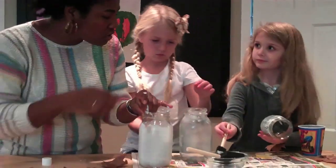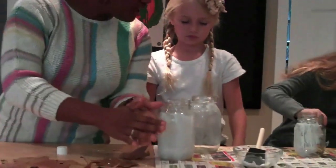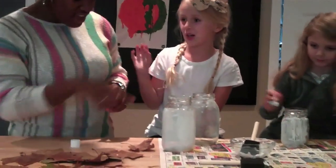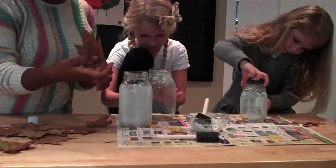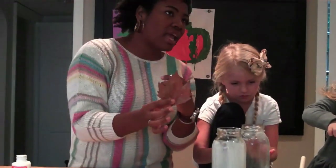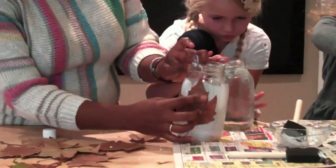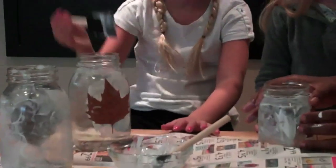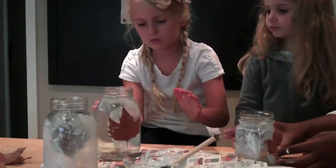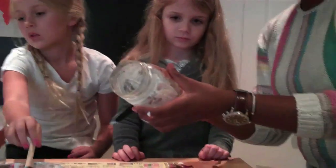Do you have Mod Podge all around? Is that enough? Okay, you ready to stick the leaves on, Grace? You want to choose your leaves? These are leaves that we got outside. I should add that I put the leaves in a book for about an hour or two just to make them nice and flat. You don't have to, but it helps a lot with this particular project. So you're just going to apply the leaf — hold it in place, but gently.